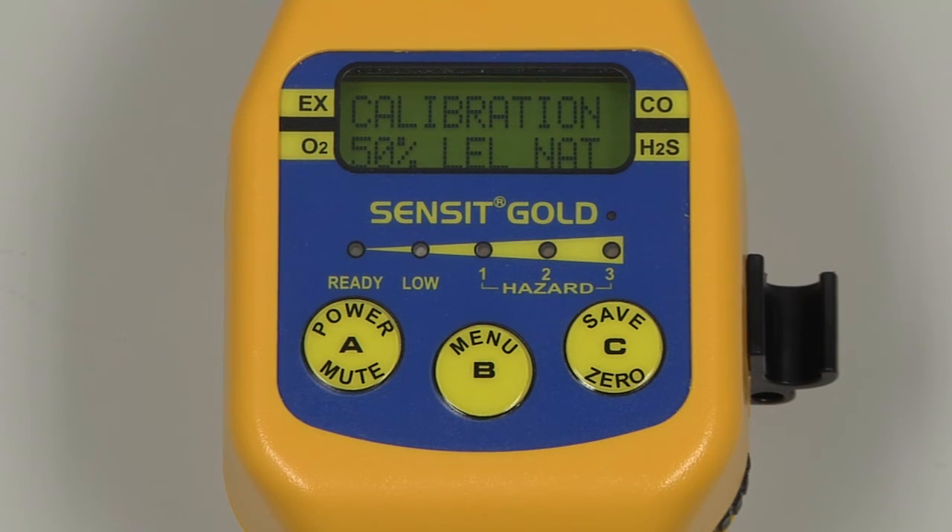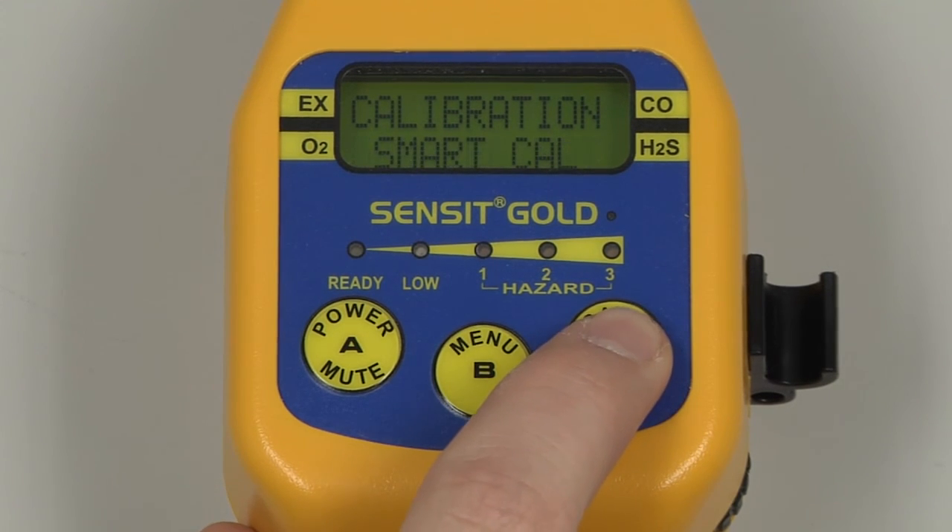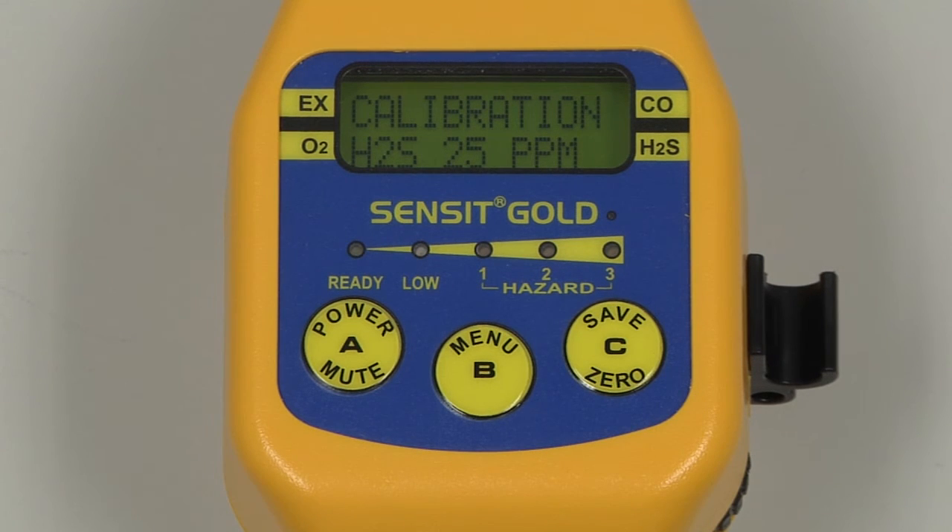We can now remove the combination gas from the instrument. Attach the regulator to the H2S bottle, turn on the regulator, and attach the cal adapter to the end of the gooseneck. Scroll to 25 ppm H2S and select by pressing and releasing the B button. The number at the bottom of the screen is the output of the sensor, and is useful for referencing when troubleshooting if any issues should occur. Calibration of H2S is complete, and the calibration process is concluded.